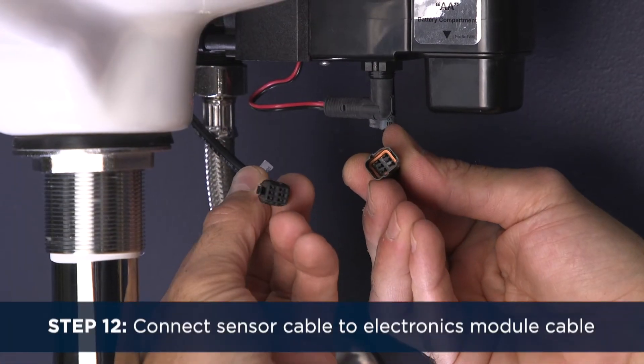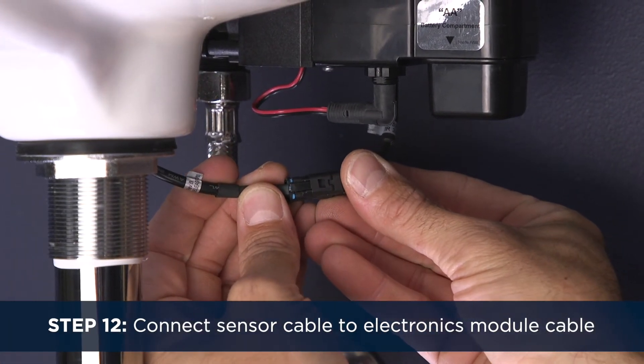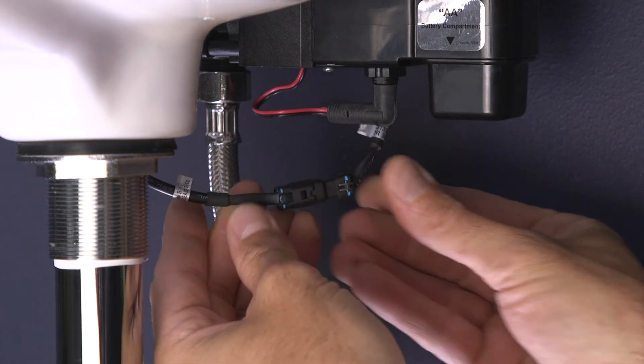Step 12. Connect the sensor cable to the electronics module cable. You'll hear a click letting you know the connection was performed.